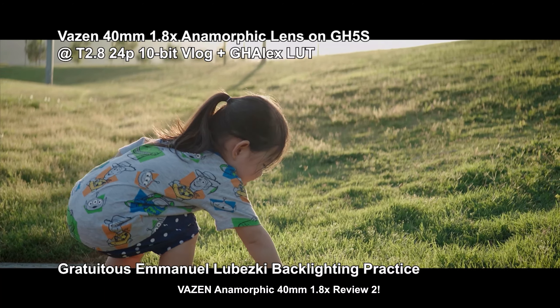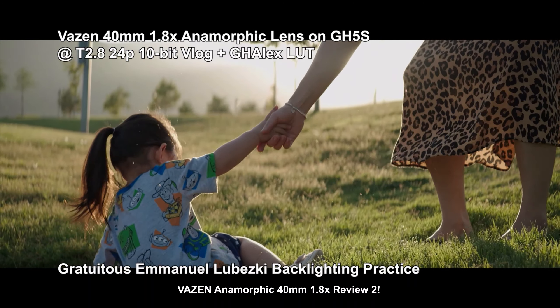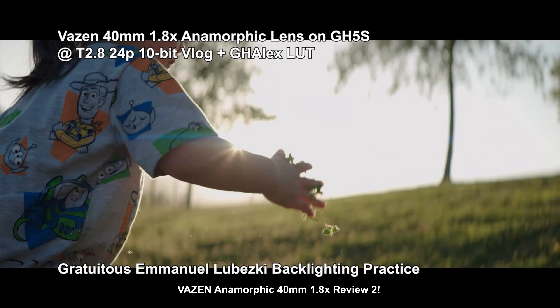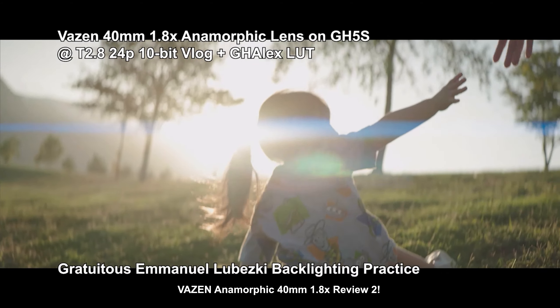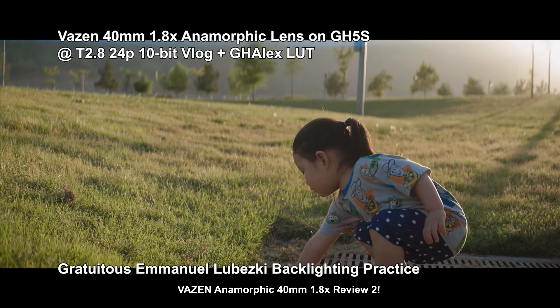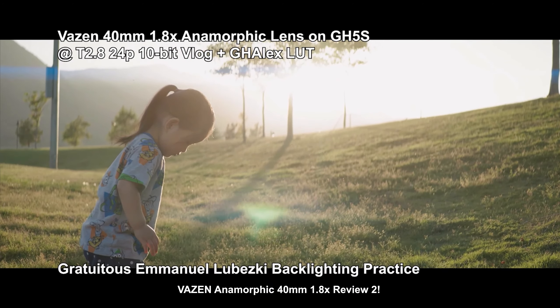One last thing before we get to Marcus's examples is my daughter. I wanted to channel my inner Emmanuel Lubezki. Essentially, this is my daughter falling down constantly in uneven grass, and mommy picking her up. There's a little stabilization because I was at high shutter speed and handheld. But that picking-up action is perfect for a little Lubezki thing. And it slightly reminds me of Arrival — yes, thank you — there are a lot of backlit shots in Arrival. Just look at that streak: nice and thin.